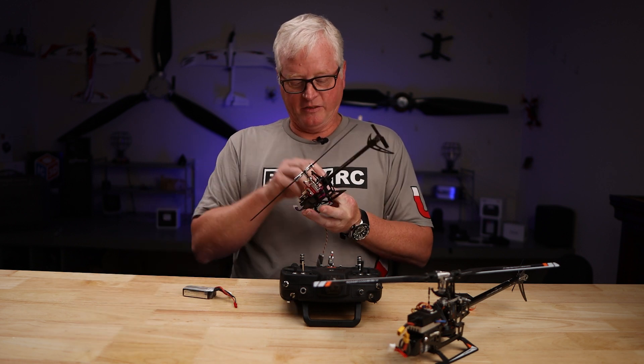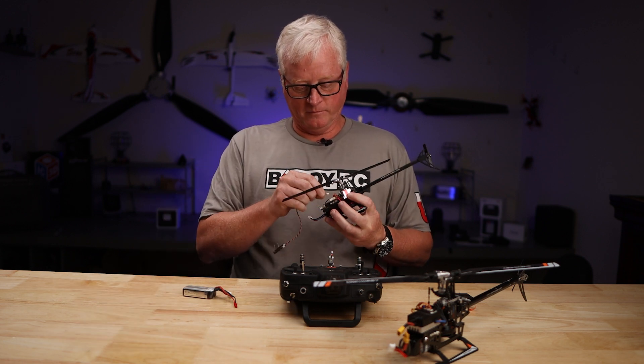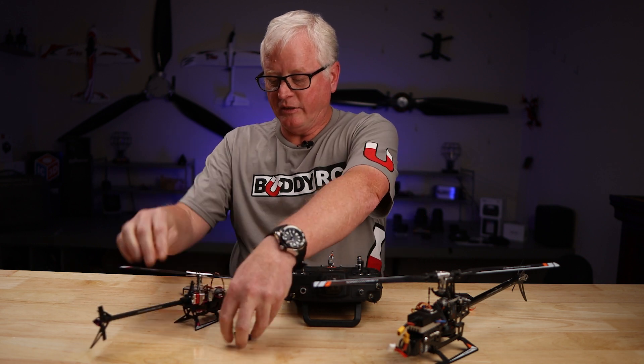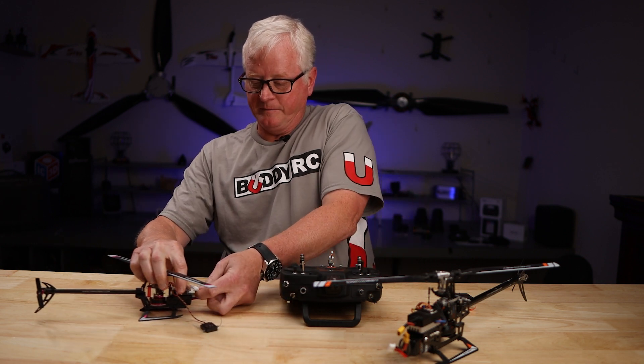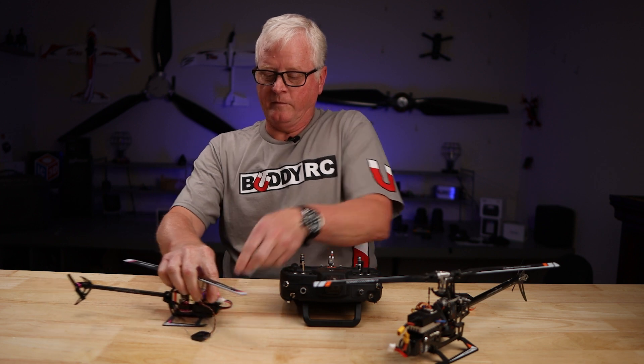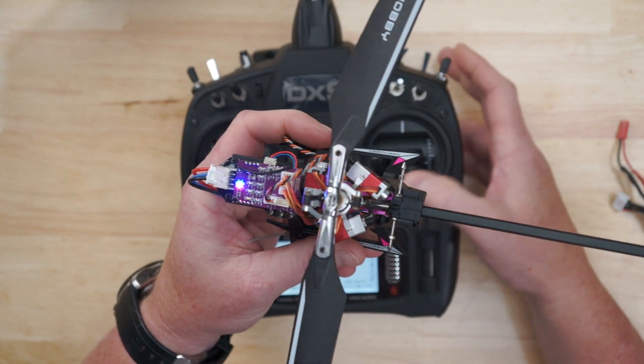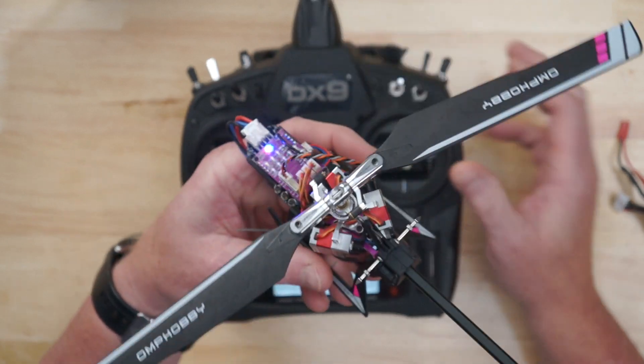So basically I just plug it into the DSM port. Once you get that plugged in, you plug in your helicopter. The helicopter cyclic is moving up, down, back around. So everything is bound.